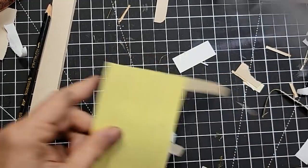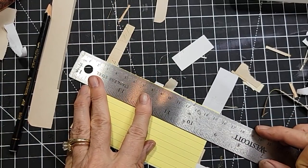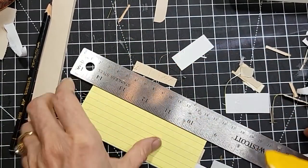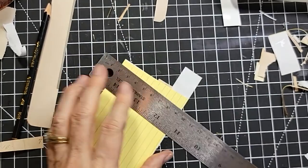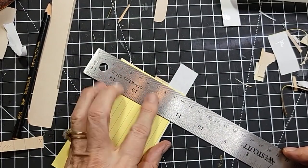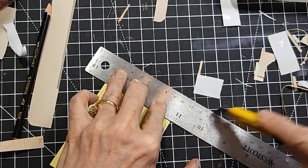A lot of fun can be had with an index card. You can do so many things with these little index cards — you can make little journals and little notebooks, pockets and tags, things like that. It can be really, really super cute for your junk journals.